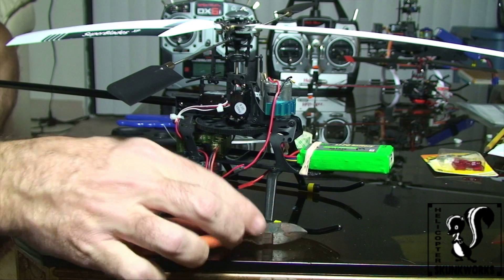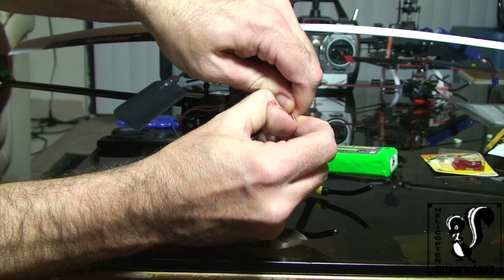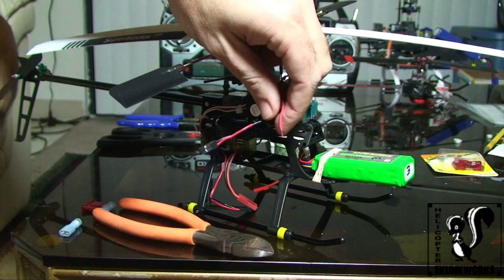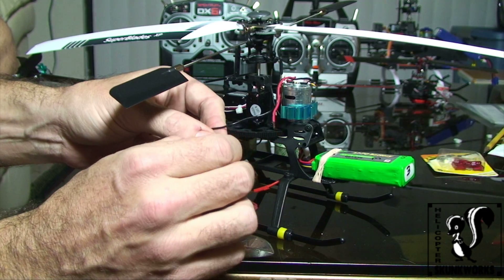Now I'm going to go ahead and strip these. I'm going to strip roughly about a quarter of an inch — it doesn't have to be a lot. Unless you've been stripping wires for about 25 years, you might want to go ahead and use wire strippers.